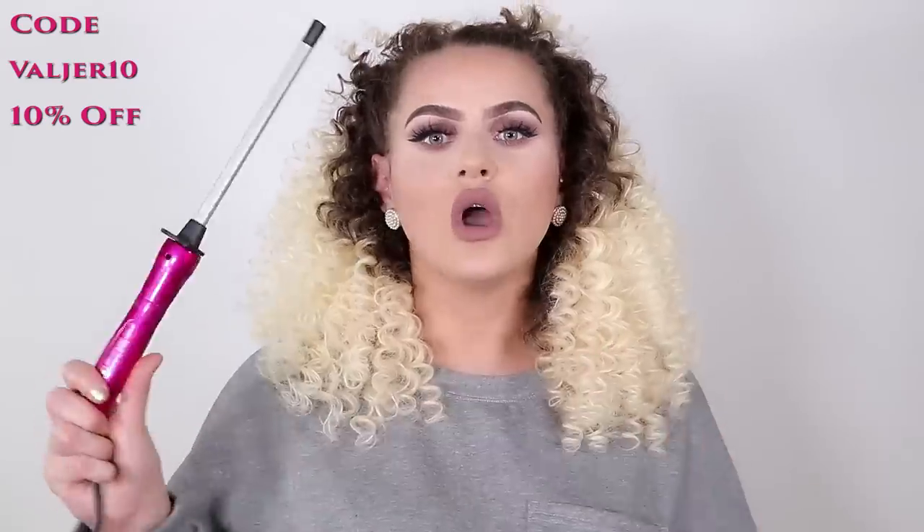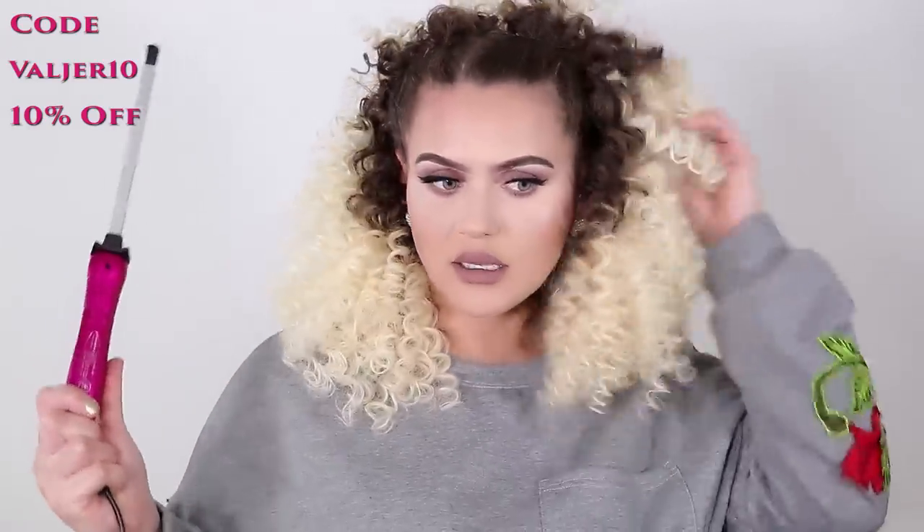The link is down in the description box. This is the original chapstick styler. If you want to use my code to get a discount, make sure you use Valger10 for 10% off, guys. I promise you, you're not going to regret it — look at this beautiful hair. If you want to keep the curls tight like at the beginning you can, but my style is more to have them open and spread. Also guys, I'm doing a giveaway with them, so make sure you subscribe to my YouTube channel and follow me here and on my Instagram.